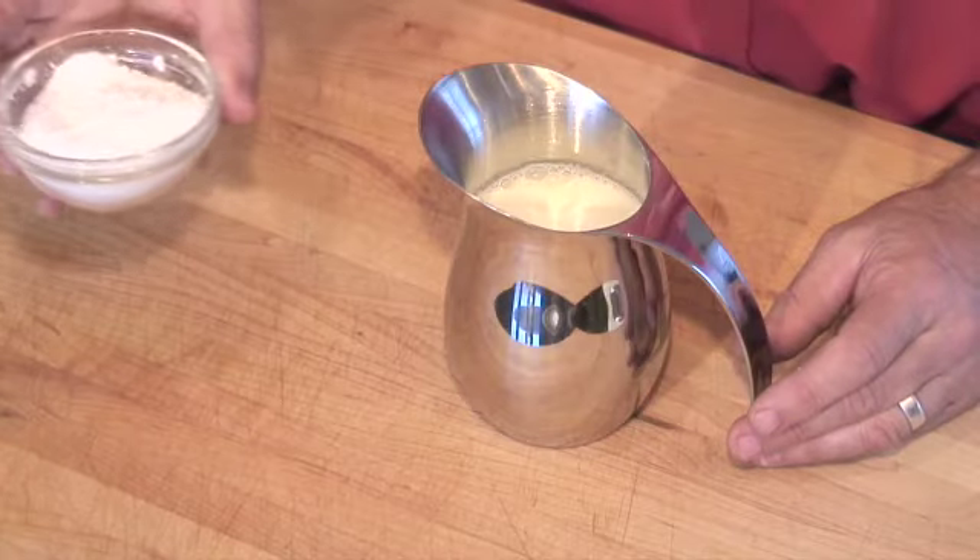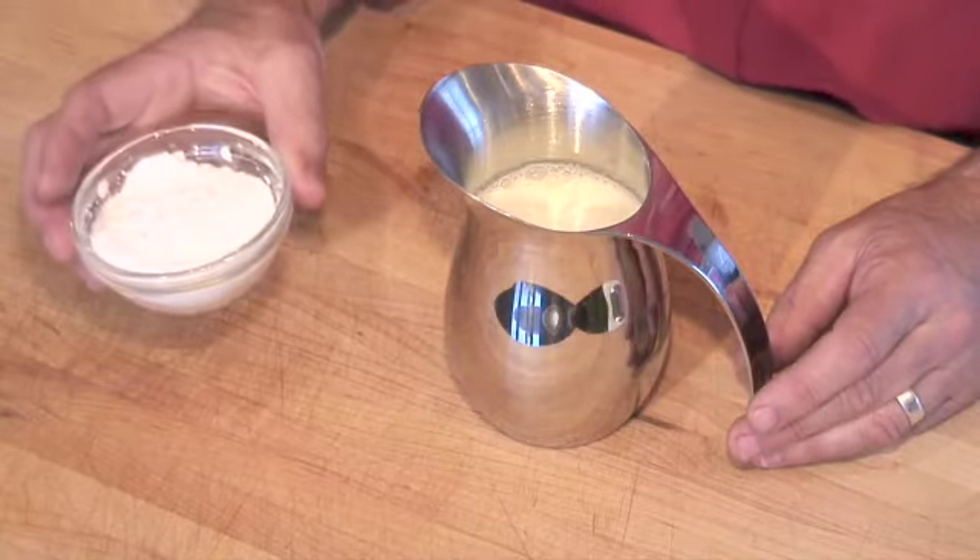The important thing to remember about whipped cream is it's the beginning of how you make butter. So don't start the machine and walk away or you'll come back to a kitchen absolutely sprayed with buttermilk and some clumps of beautiful, delicious butter in there. Once you've put the sugar in, it doesn't make such great tasting butter. We're making whipped cream.